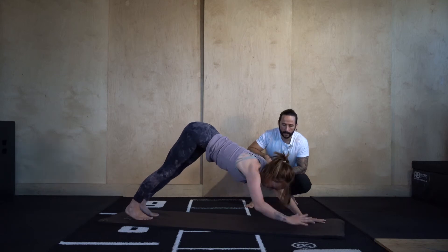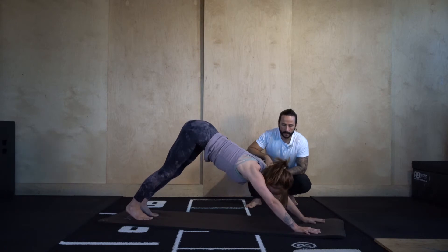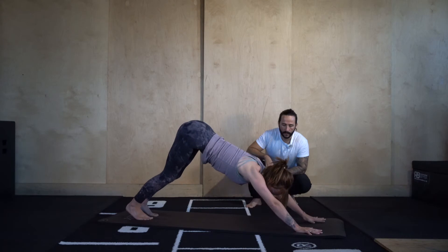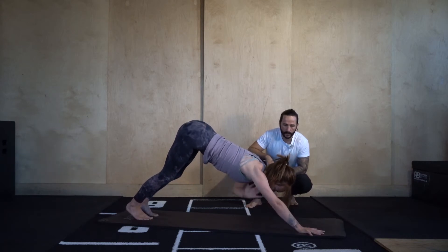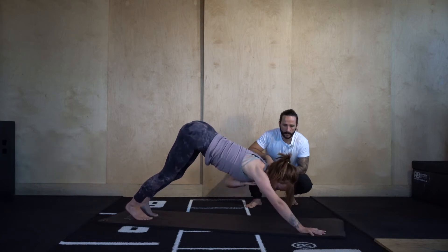Let's go eight — 8, 7, 6, 5, 4, 3, two more, last one. Nicely done.